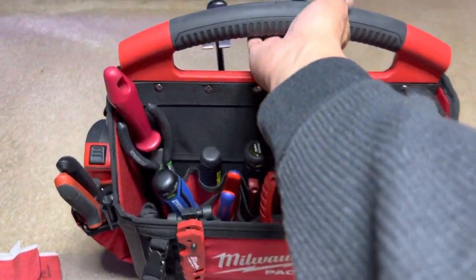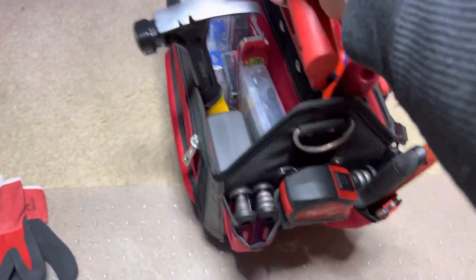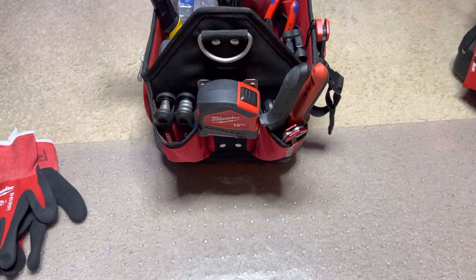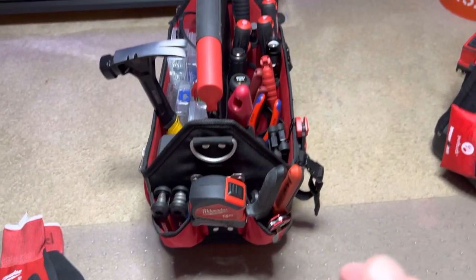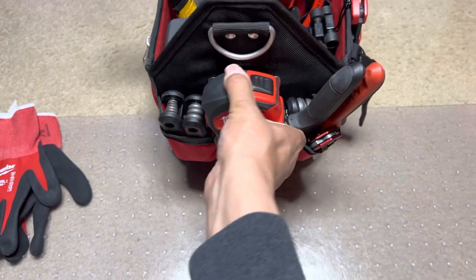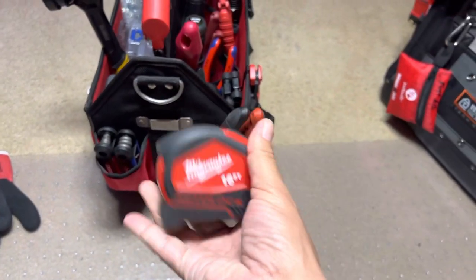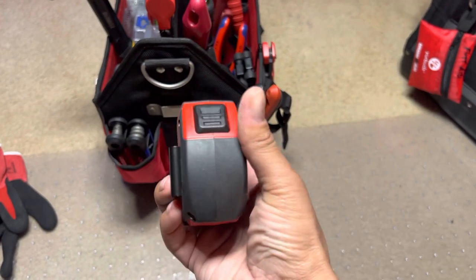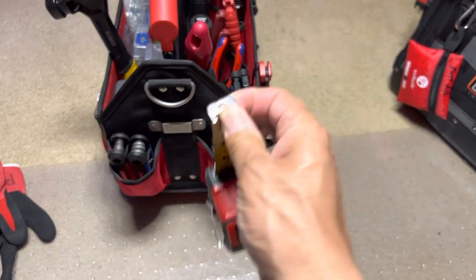Let's just start from the side. Some of these tools you've seen before — I'm just kind of putting this bag together. This is your 16-foot auto lock tape measure. You guys know I like this.